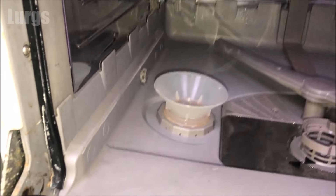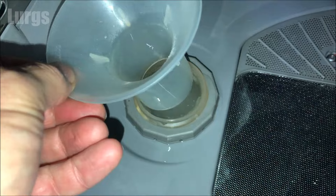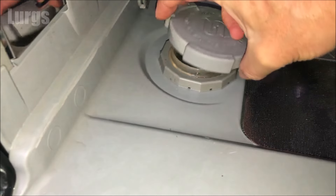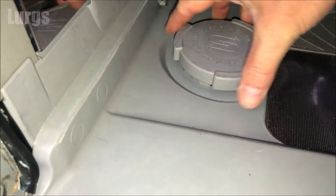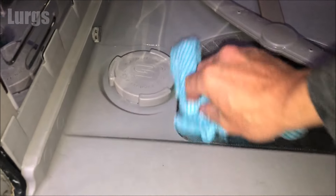That is nice and filled up. Put the lid back on — which we've just cleaned. If you did spill any salt inside the dishwasher, just give that a quick wipe because obviously salt is corrosive.